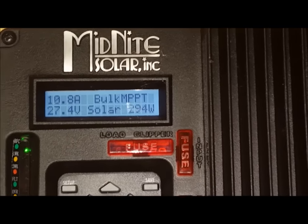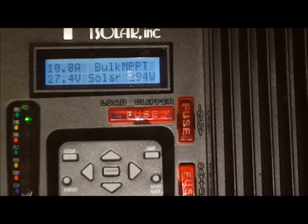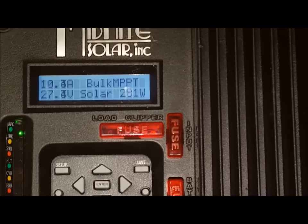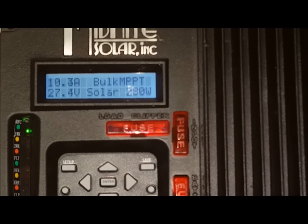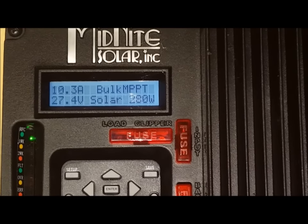Solar panels are generally most efficient when the back of the panel is at 25 degrees Celsius. I don't have a decent temperature reader with me at the moment, but I'll just give it a hit with some water and we'll see what difference it makes.